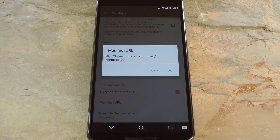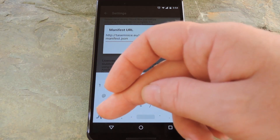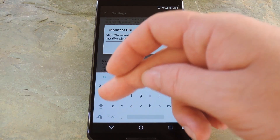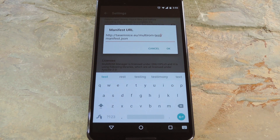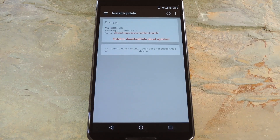Tick the box next to the Override Manifest URL option to begin. Then tap the Manifest URL option — you'll have to make a tiny tweak to this address. Basically, right after the MultiROM portion of the URL, just add a dash, then the word 'test' in lowercase letters. When you're done, press OK, then back out to the app's main menu.